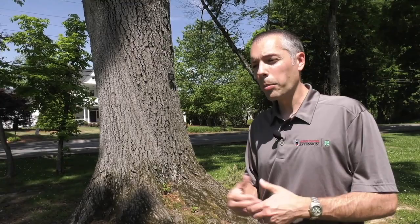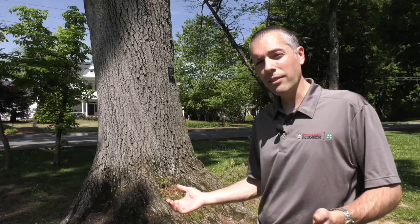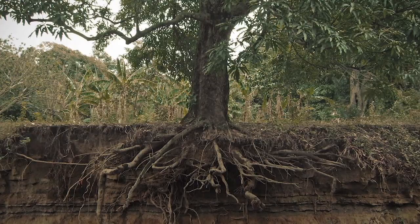A lot of people ask, well, can I cover those roots with soil? That's really not a good idea. If you put too much soil or topsoil over those roots, you could actually smother those roots and cause more damage than good. So really the best thing you can do to protect those roots is to put mulch out to protect them.